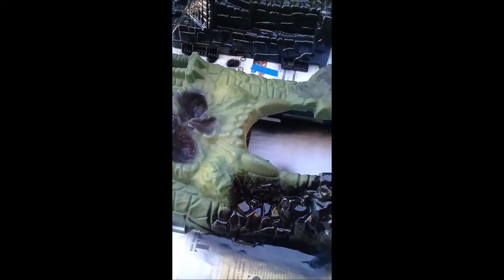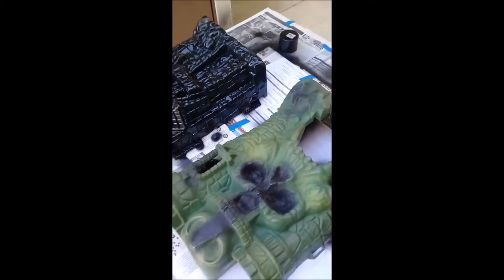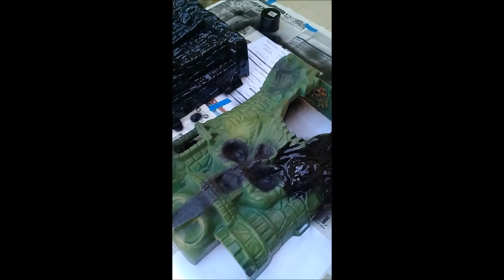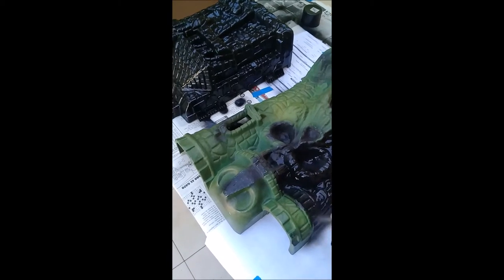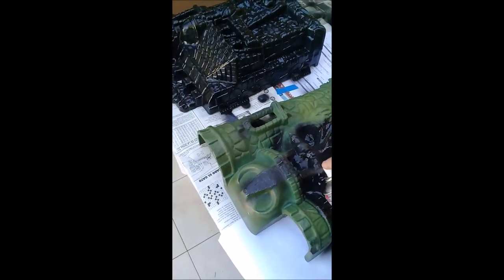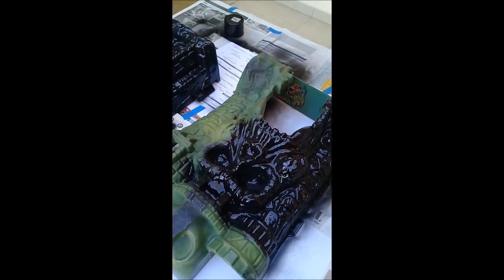As you guys can see, right away you can see the difference. I'm going to turn this off for a bit because it's kind of hard to record and film at the same time. This is not my GoPro so that's why it's a little bit easier to handle. As you guys can see, some of the changes there — let me finish this up and we'll continue on.